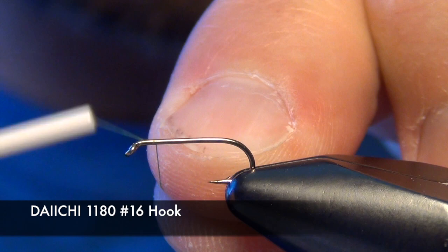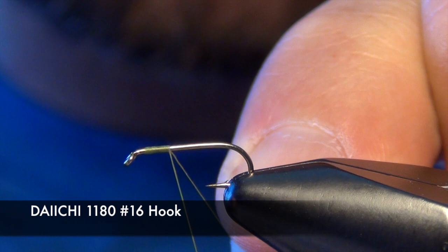In this video we're going to tie a small dry fly called the Sparkle Dun. We're going to start with the Daiichi 1180 dry fly hook and some Vivas 10-0 olive thread.